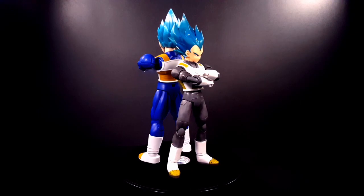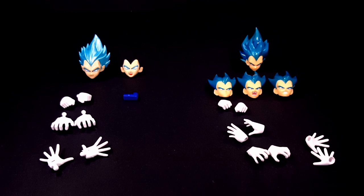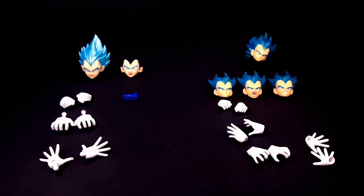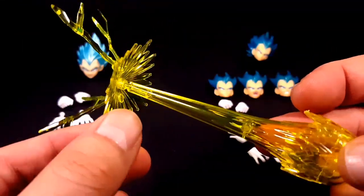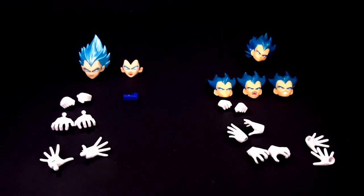Starting from the left, you have Figure Arts Standard. He has a stern face, a yelling face, fists, final flash gripping hands, ki blasts, open hands, and a peg for his generic stand. He also comes with energy effects — the final flash effect, done very nicely, and then the Big Bang Attack.